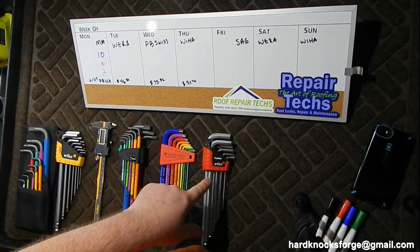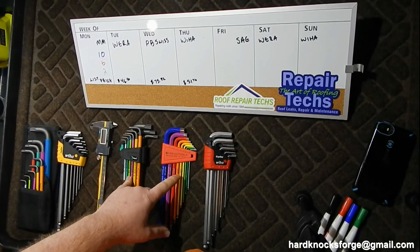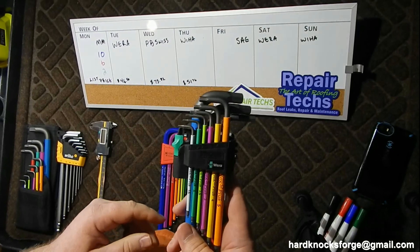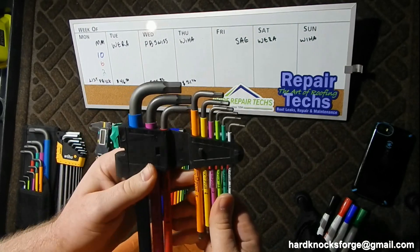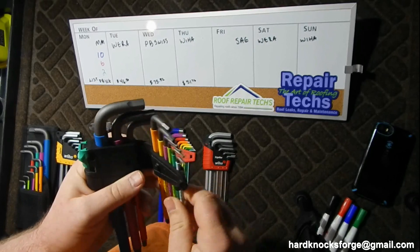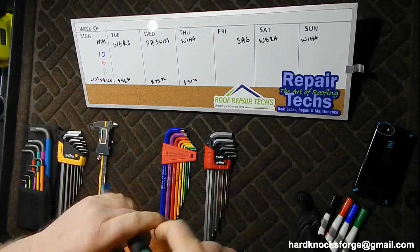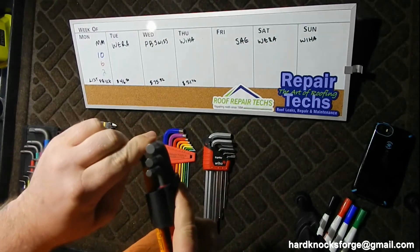We're looking at hex keys - L keys - from PB Swiss, Wera, and Weha. It's not apples to apples; Swiss versus Germans. Starting out with the Wera, notice they have a locking mechanism here. Pop it open, she comes out easy to grab, easy to pull out. Holds them in there real nice. If you don't get it closed and you're falling off something, these aren't going to fall out.